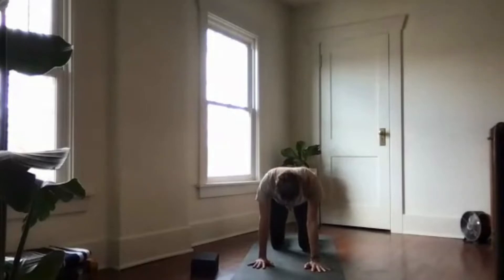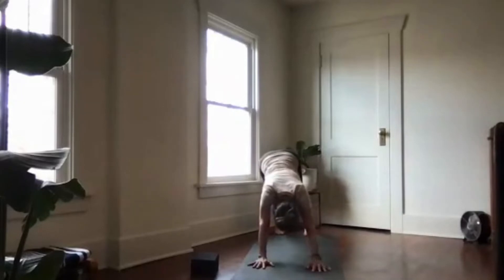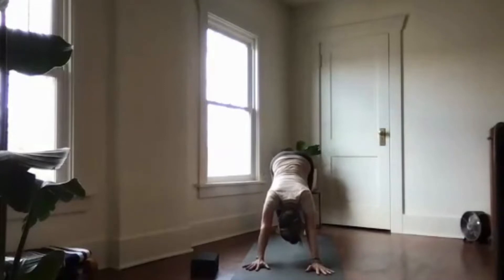Lift your hips high and back into downward facing dog. Seal your lips as you inhale through the nose, sending the breath to the back of your throat, then reverse that path as you exhale out the nose.